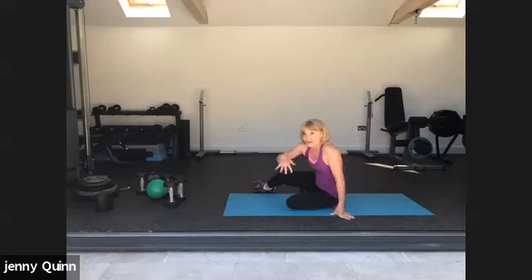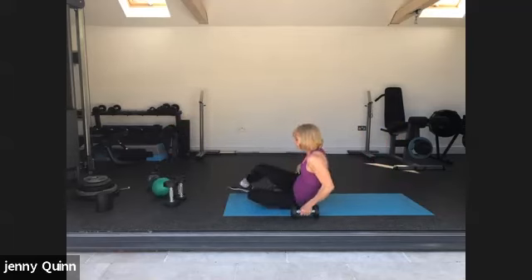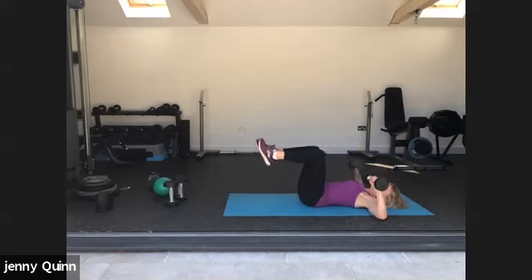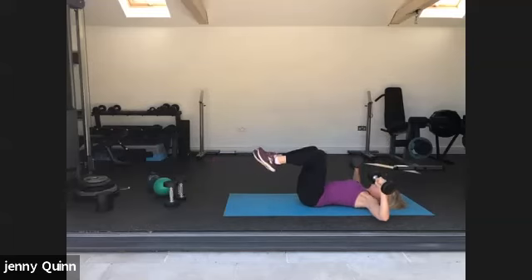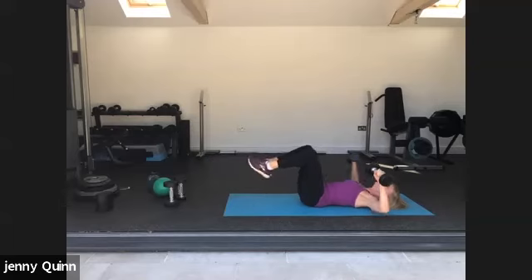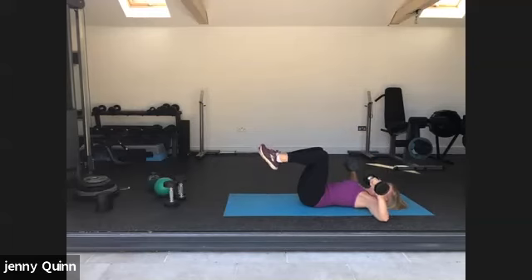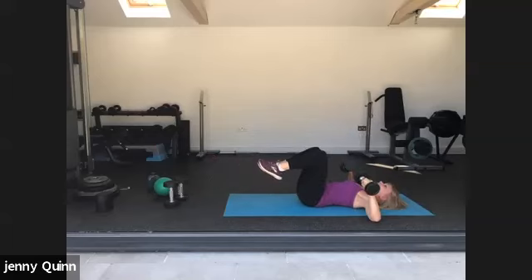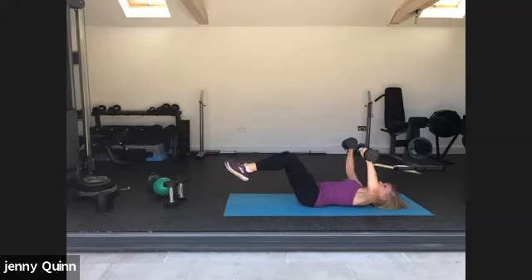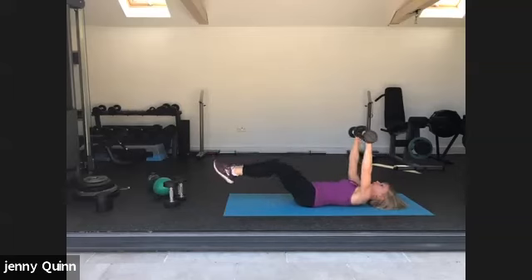We're going to stay down on the mat. Hopefully you found a level there. I'm going to do a chest press — elbows at right angles and press up. If you can, we're going to lower the legs, pressing your back into the mat. If that's too hard, just keep the knees there — still working your core. Press that back into the mat. Last one. Good, well done.